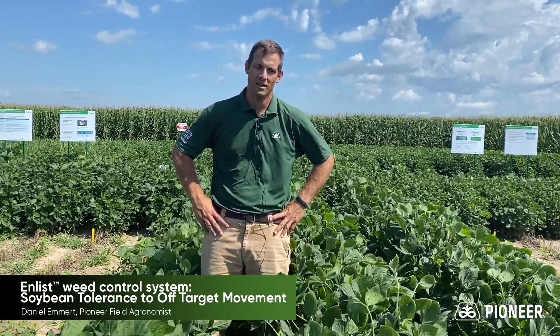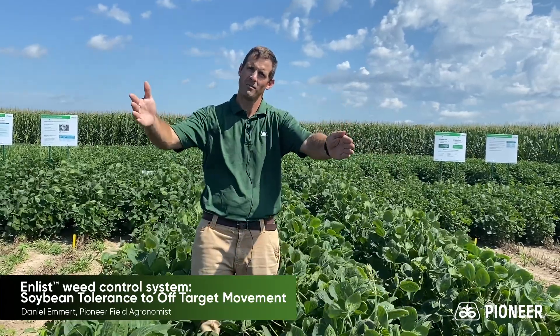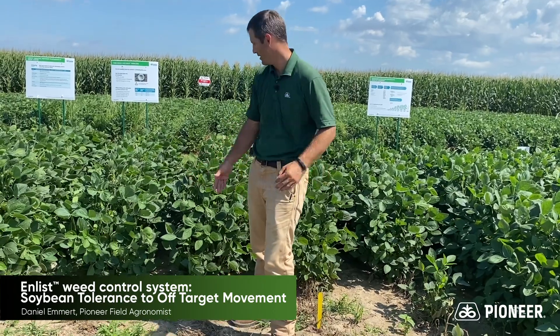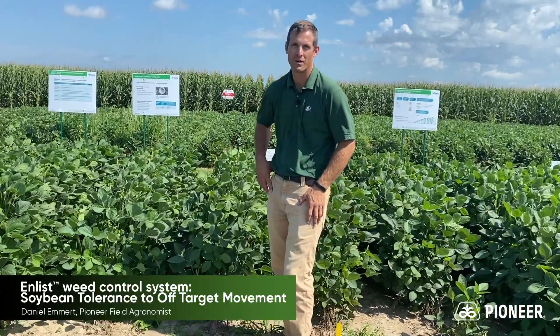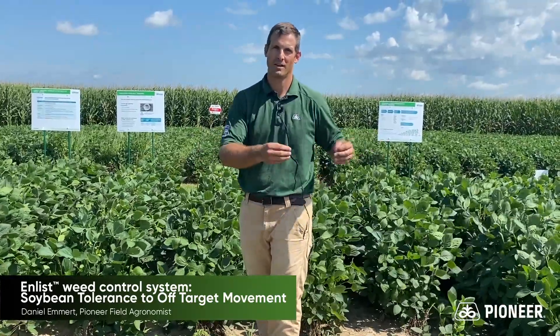The first is looking at off-target movement and drift. On this side you can see that the beans in the background are not cupped. Over on this side you can see cupping. The wind was coming from the south when we sprayed at about eight to ten miles an hour. As you can see, we've applied enough Enlist One and Durango to kill these Liberty Link soybeans, but we've got dead beans and then perfectly healthy beans without a lot of cupping. Soybeans are naturally 23 times more tolerant to 2,4-D than dicamba, which leads to one of the key label differences between the Enlist system and the Xtend system — and that is the ability to spray when the wind is blowing towards non-tolerant soybeans.